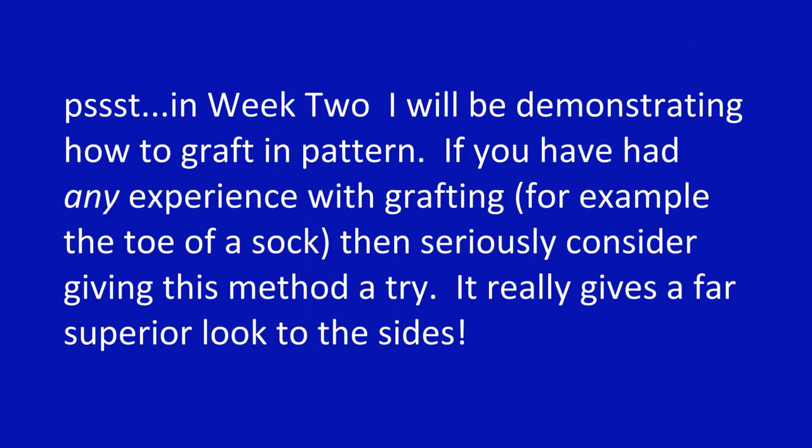One final decision for the week: how are you going to eventually assemble the sides of your garment? You need to decide now because it's going to affect how you finish your side tabs. I strongly recommend, if you can manage it, that you graft the two pieces together in pattern. But if you prefer, you can bind off and sew it together with mattress stitch, or you can work a three-needle bind off. But you have to make the decision — what are you up for? That's all I have for this week. Next week we're going to be doing the front, and happy knitting!